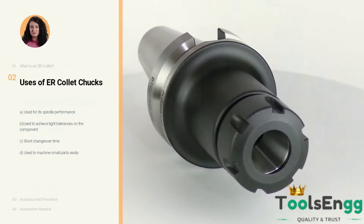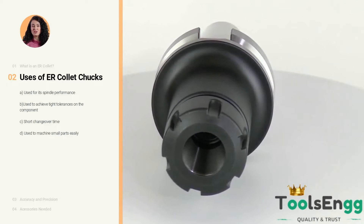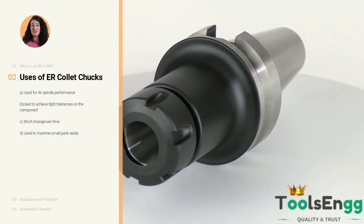Four advantages of Toolsing ER collet chucks. The first advantage is spindle performance. The Toolsing collet chuck's smaller size allows for faster acceleration, making it the best choice for turning at high spindle RPM.